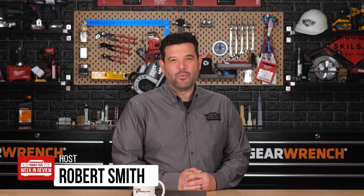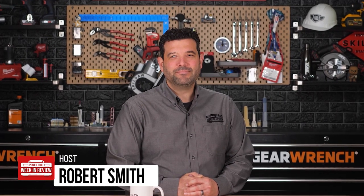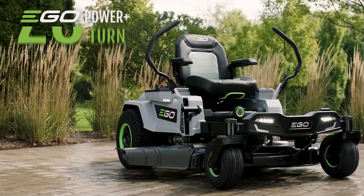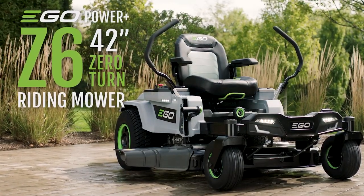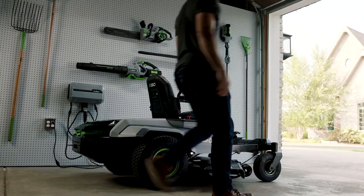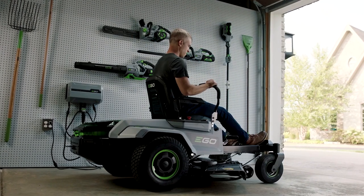Hey guys, welcome back to Power Tool Week in Review. I'm Rob, and we have breaking tool news. This is certainly a Christmas gift worth getting up early for. Ego just gave us our first detailed look at the all-new Ego Z6 Zero-Turn Lawnmower and we learned a few new things about this highly anticipated beast. Let's go!